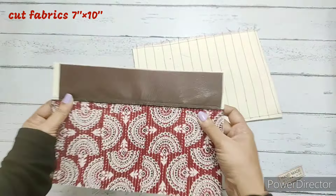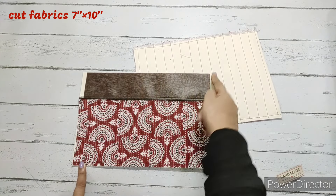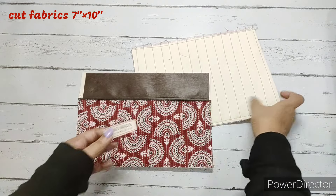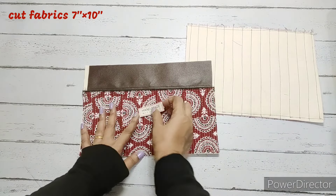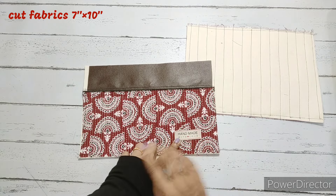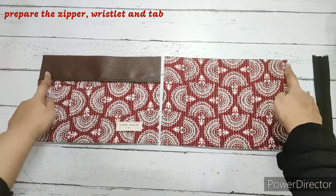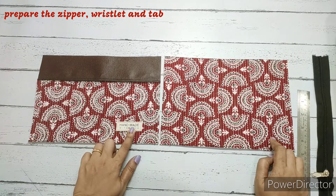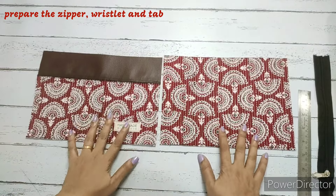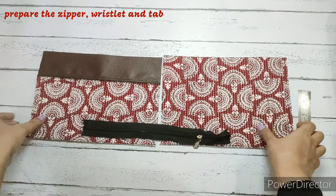We cut both pieces to 7 by 10 inches. We can also attach a fabric label — this is completely optional. I hand-stitched it and can remove it later if I don't want it. Now the zip needed is one inch shorter than the main fabric — the main fabric is 10 inches, so we require a 9-inch long zip.